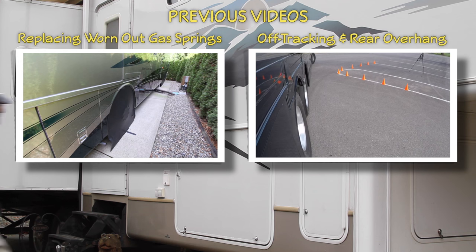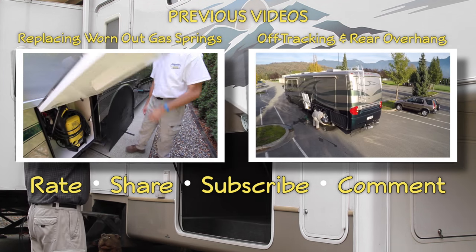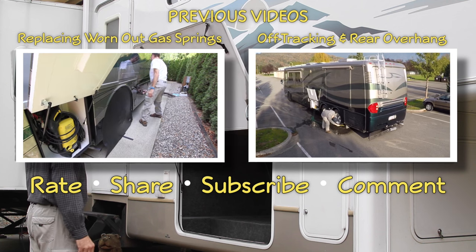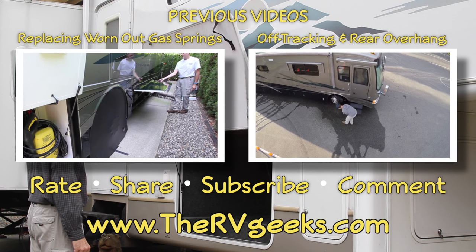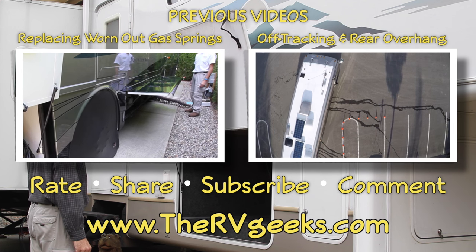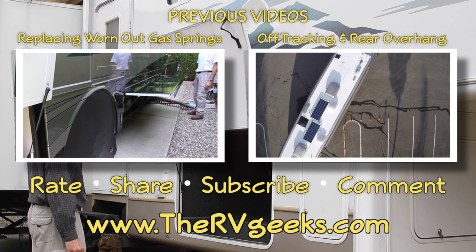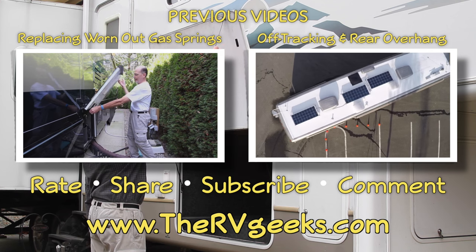If you enjoy our videos, please give us a thumbs up, share them with friends, subscribe to our channel, or leave a comment below. Be sure to visit us at TheRVGeeks.com and subscribe to hear about our new discounts, giveaways, and other great RVing content as soon as they're announced. And as always, thanks for watching.